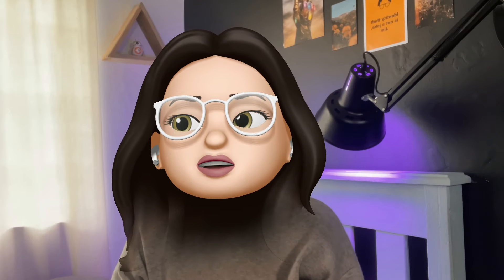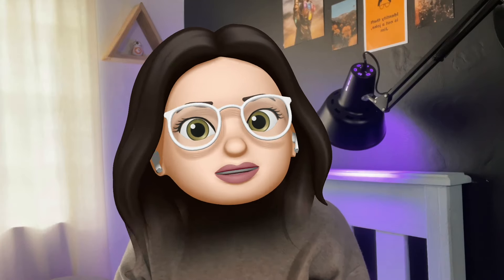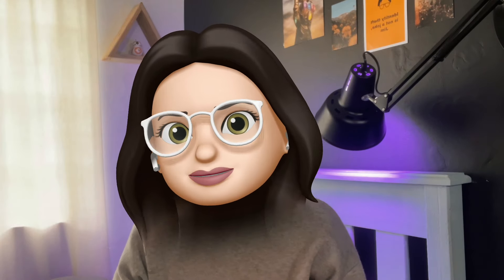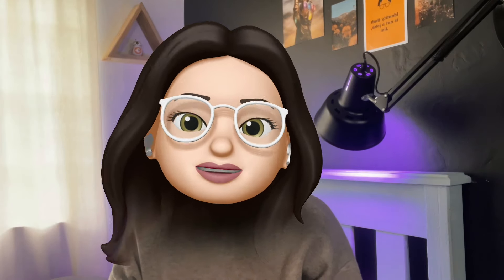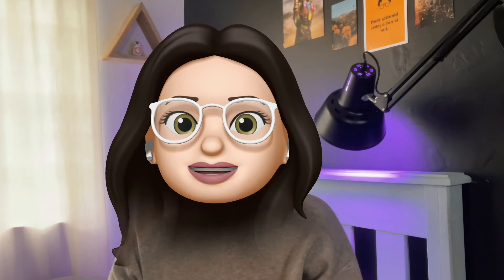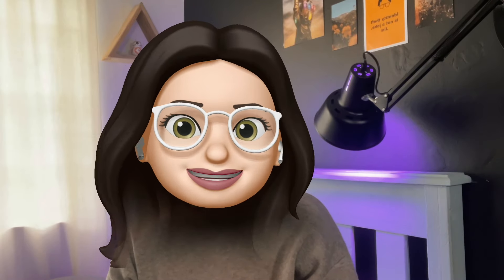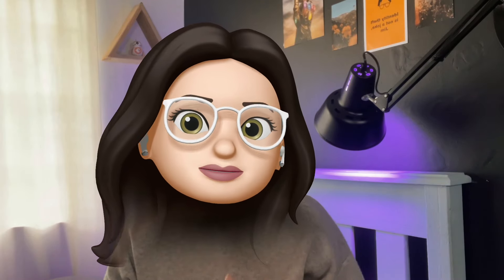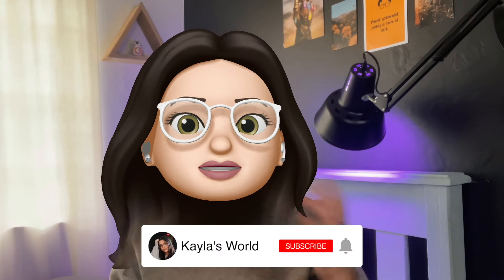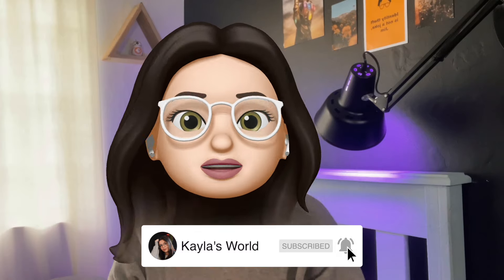A lot of people don't like having their face on camera, or they're just looking for something new to do in a video. This is something cool I thought I would share — I love using Memojis in my videos. I don't use it often but when I do I really love the result. I'm gonna show you guys how to get this look where you're still talking and it's still your body, but with the face of your Memoji.